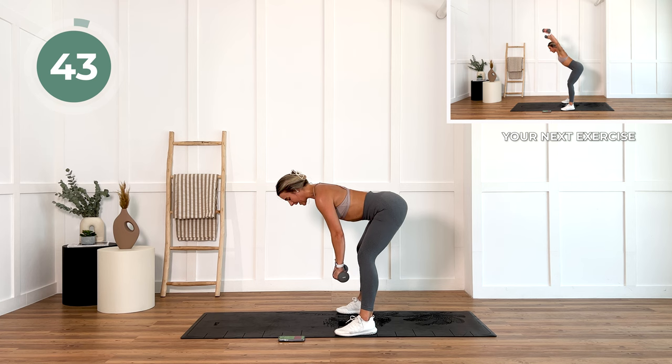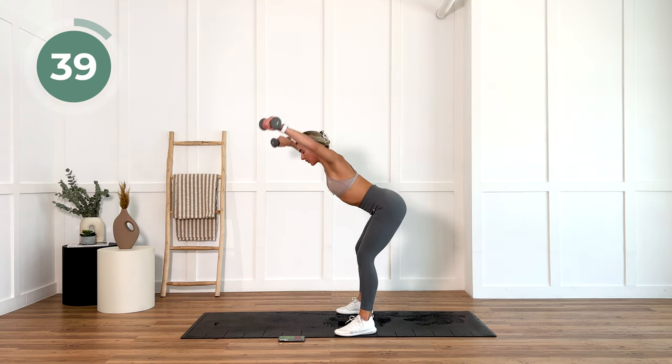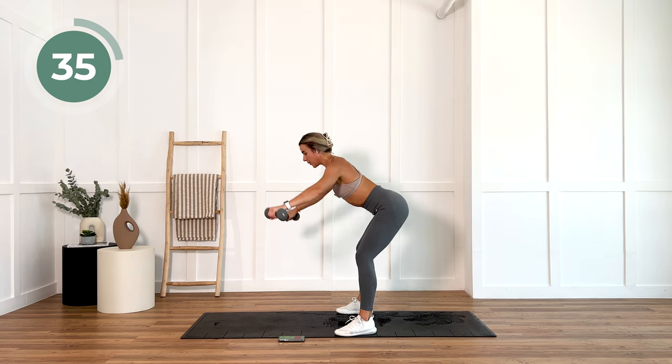Now you're going to pause there and we've got Y raises. Nice and slow, nice and controlled. Back is flat, looking forward.